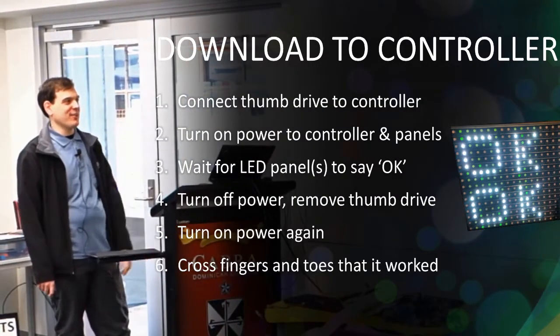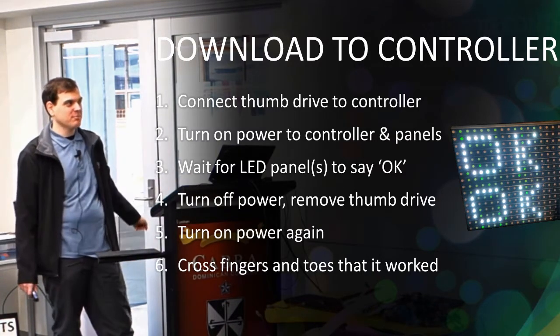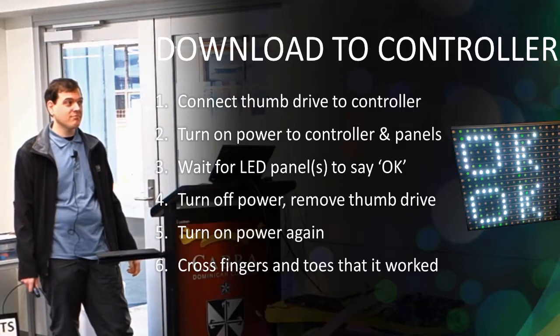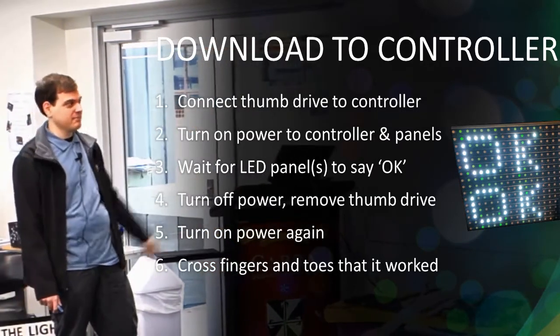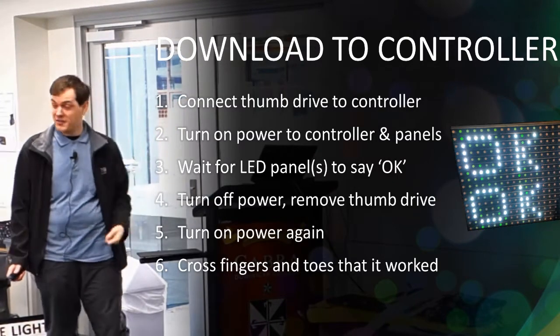Here are the basic steps for downloading to the controller. You connect the thumb drive into the controller, then turn on the power, and wait for the panel to display 'okay.' Then I turn the power off and remove it — just to be safe.